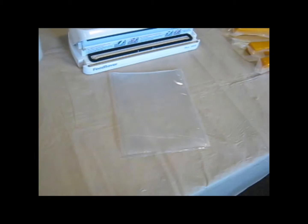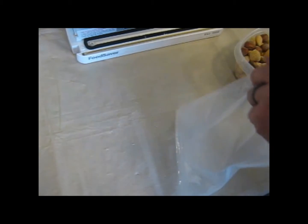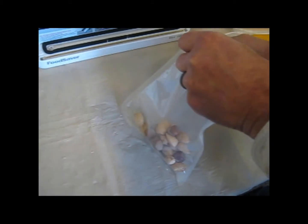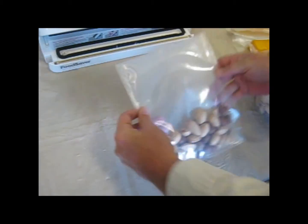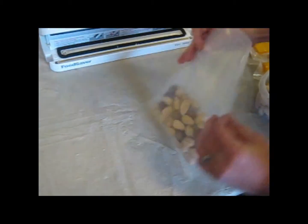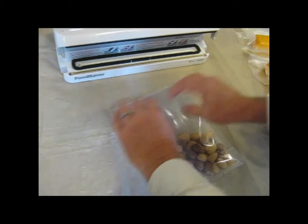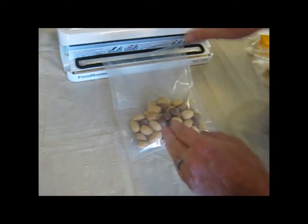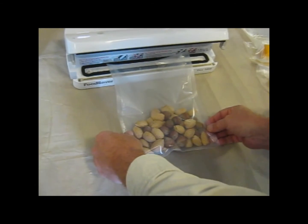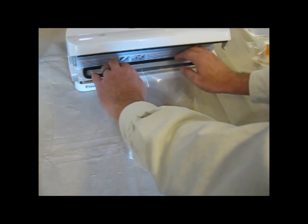I'm just randomly going to grab some nuts here. That's sealed. I always seem to have better luck with the clear side on top — I don't know why, but I'm not going to fight it. Now, if I had cut this shorter, it would be harder to get this to lay flat up here. I've had a lot of trouble trying to get it to lay flat and ended up with a crease that didn't seal properly. So you just lay this up here and you can tuck it into the channel — you don't want it over the other part of the seal, just in there like that.